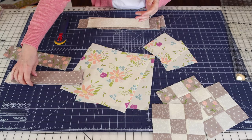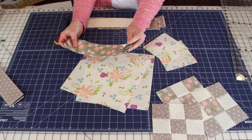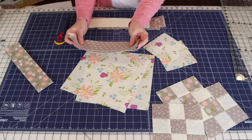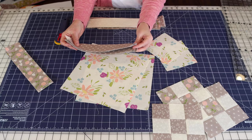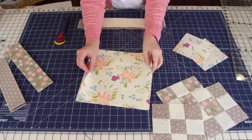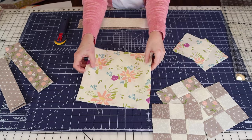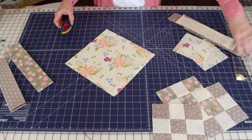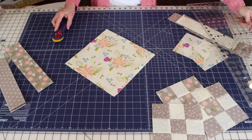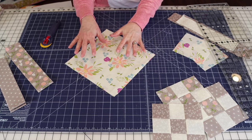This fabric is for my binding and this one is for my border. I cut three two and a half inch strips for my border, and three two and a quarter inch width-of-fabric strips for the binding. But the first thing we're going to do is cut our 10-inch squares for the side setting triangles. I'll line up the two squares on top of each other and cut them on the diagonal twice. I'm going to use a rotating cutting mat to make it easier so the fabrics don't have to move.